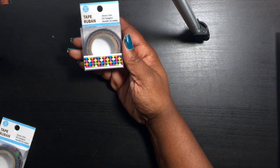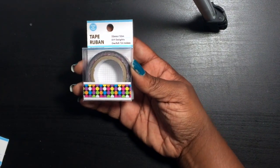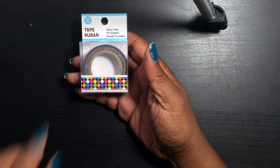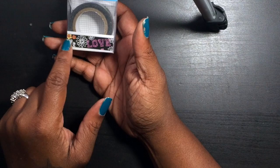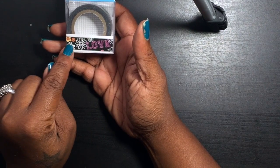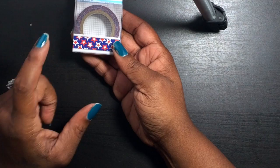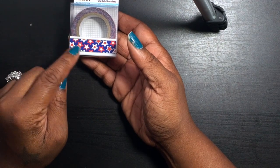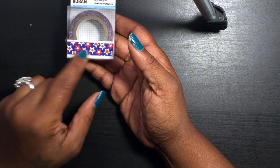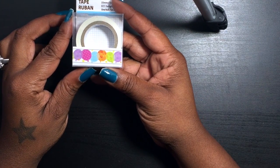I found this one with the different color little circles. They had quite a bit at this Dollar Tree I went to. I also found this one — I really like it, it has 'love' and looks like it's chalkboard with white paint and yellow and orange flowers. Then I found this one that would actually be good for 4th of July — I thought about using it in my planner for July. And this one has balloons, really cute different color balloons.